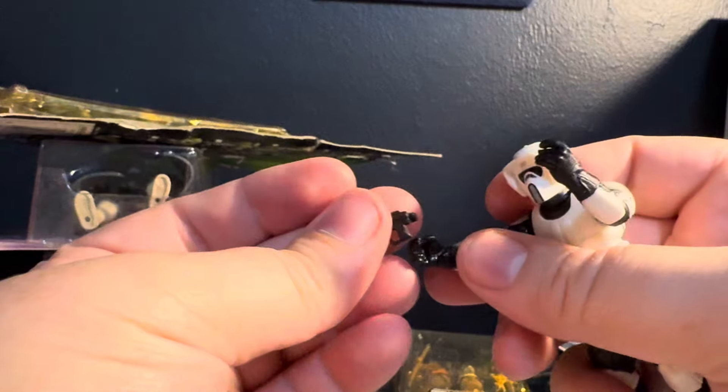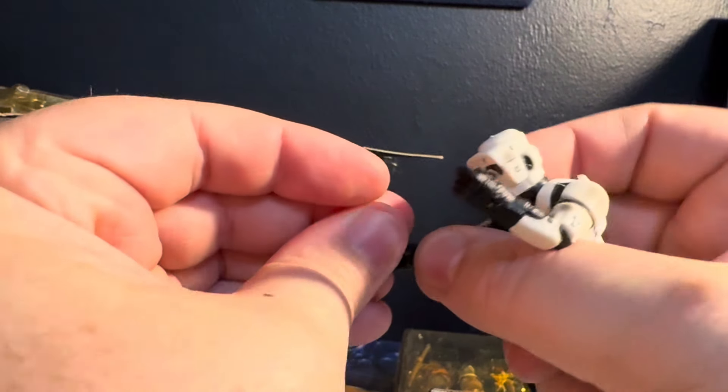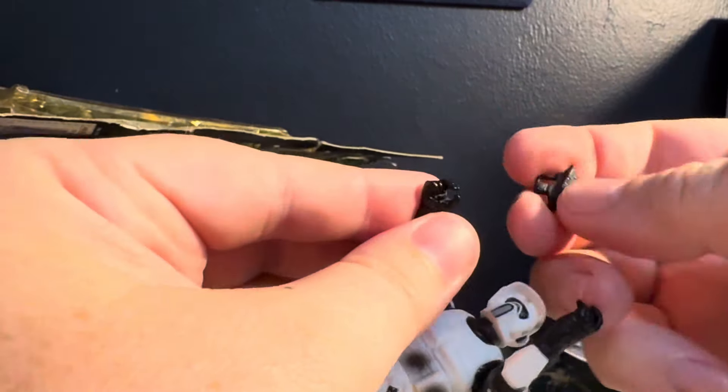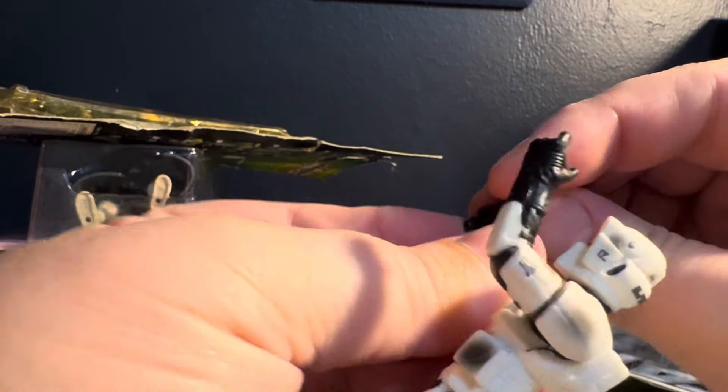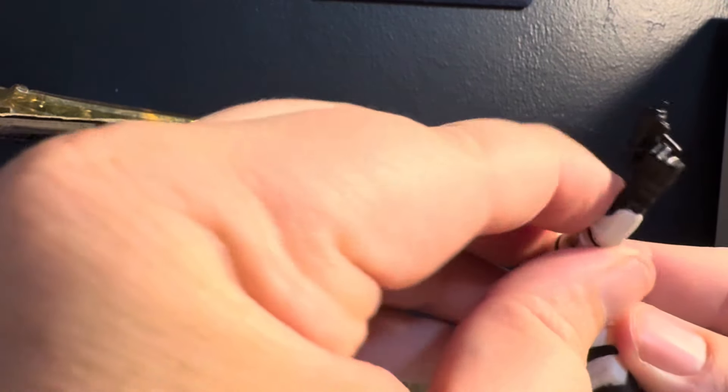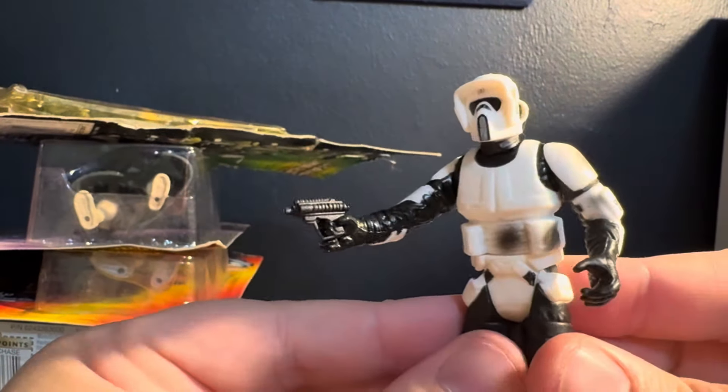Here we go. Let's see if we can slap this blaster in his hand here. I'll pull this bad boy closer to me. There we go — ba bam! We lock it and load it, bro. Give me all your money. He's actually standing up over there.